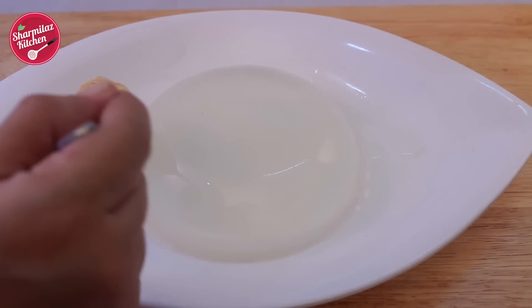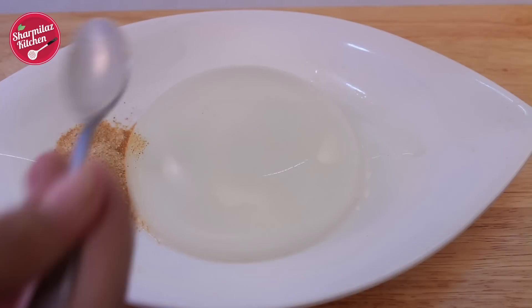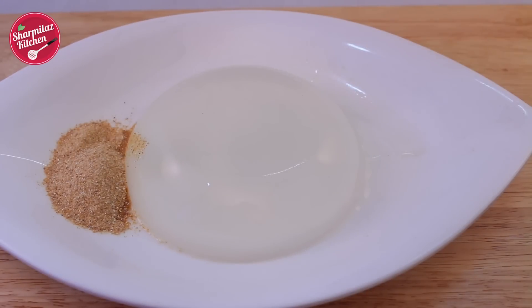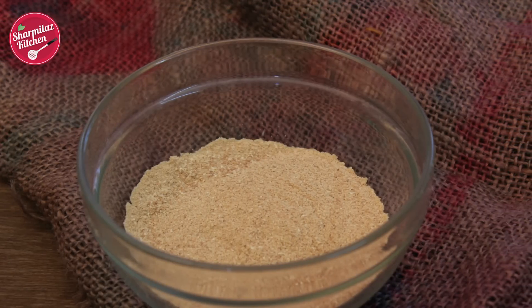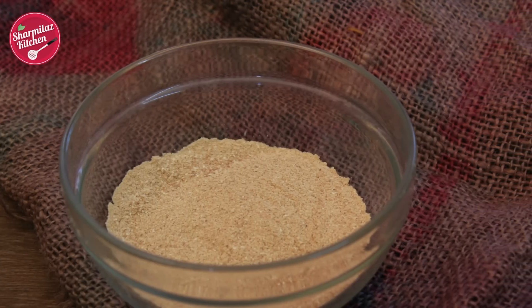Traditionally it is served with kinako powder, which is roasted soybean flour. I didn't find this powder at the local grocery store or online, so I made it myself. If you want this recipe, please watch my next video that I am going to be uploading in the next few days.